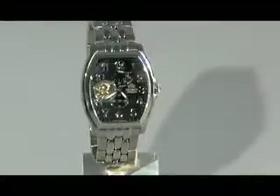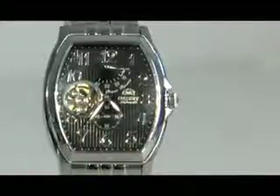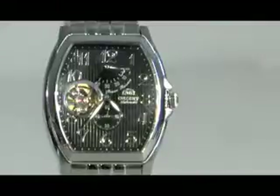Looking closer at some of the details of the watch, we can see how nicely these lines on the dial work with the classic beauty that Orient is trying to deliver with this timepiece.